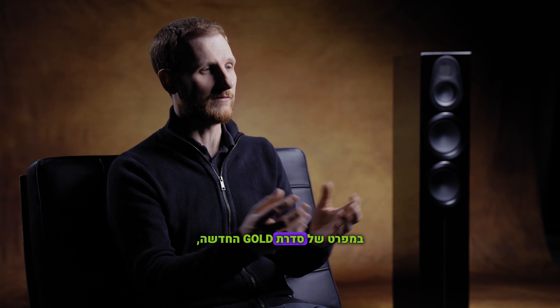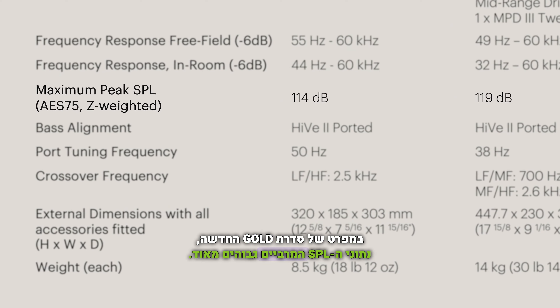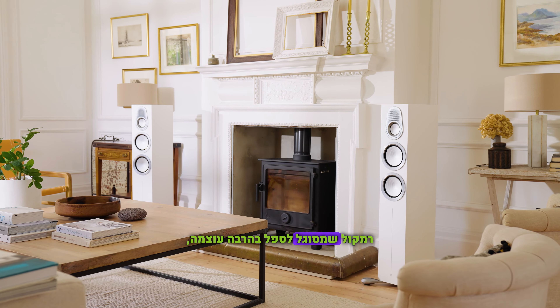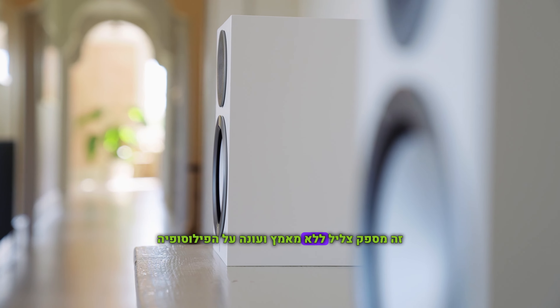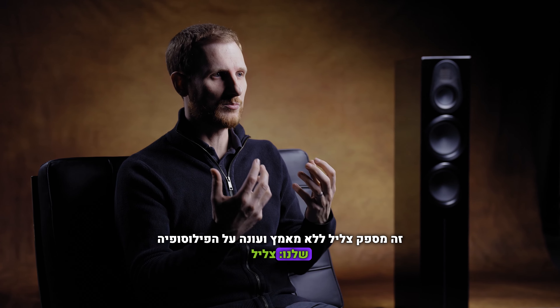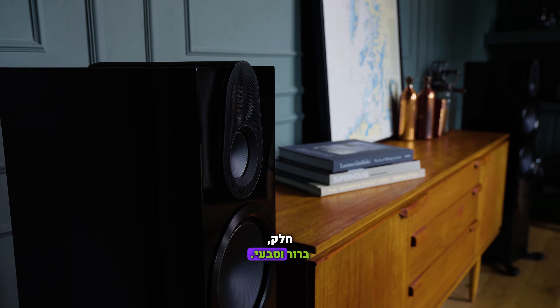You'll notice in the spec sheet for the new Gold Series that we release the maximum linear SPL figures for this speaker, and they are incredibly high. If a loudspeaker can handle a lot of power and go very loud, then when you're using it at normal listening levels, the speaker is cruising. It gives you effortless sound and really meets our transparent design philosophy — smooth, clear mid-range, beautiful treble, and bass that is tight and controlled.